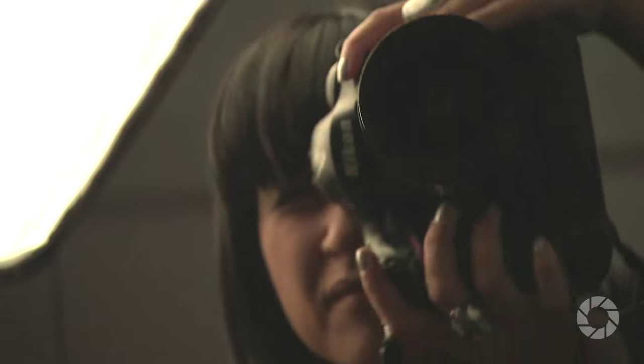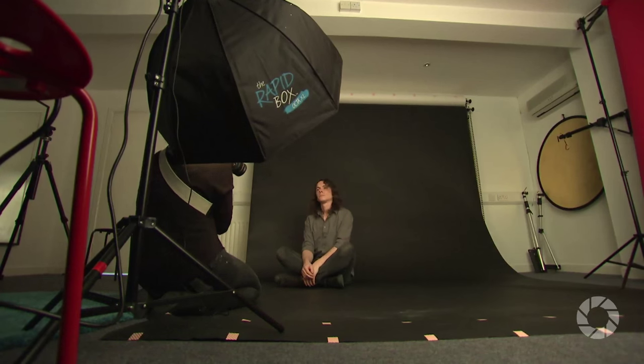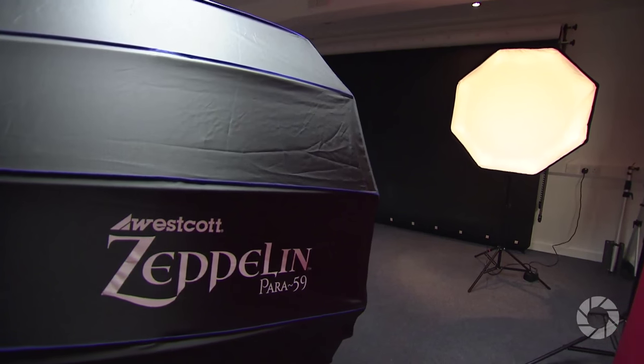Hello and welcome to AdoramaTV. I'm Ruth Medjber and today I'm going to be taking a look at some Westcott softboxes — the Rapidbox Octa XL and the Zeppelin Para 59.